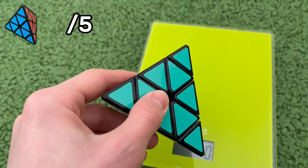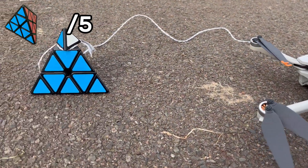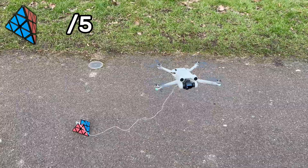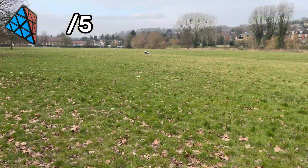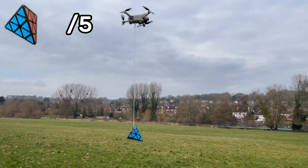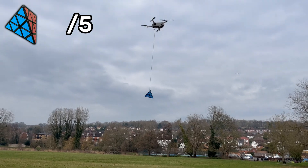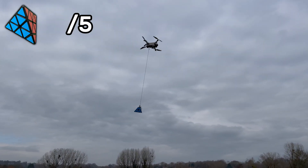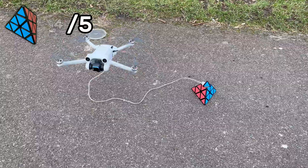Now I have a much heavier object — a twisty Pyraminx puzzle. It weighs 81 grams, nearly double the weight of the previous object. The total weight of the drone is now about 330 grams, so we can start to expect some changes in stability. When taking off, you can hear how the drone's propellers are having to work much harder by the change in sound. The drone still flies quite stably, but the load moves around a lot and the drone has to compensate for this additional movement. During acceleration, the drone is much more noticeably impacted — when braking, it shifts about a metre and a half further than expected. Still pretty stable flight, so the drone passes with a 4 out of 5 score.